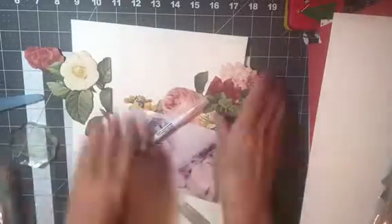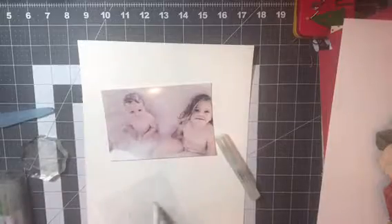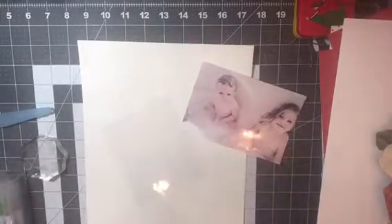Hi everyone! Susie here with another scrapbooking process video. Today I am showcasing a photo of my two grandkids, Evelyn and Finn.